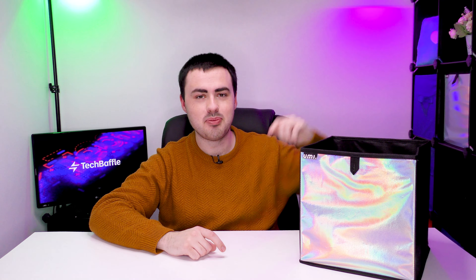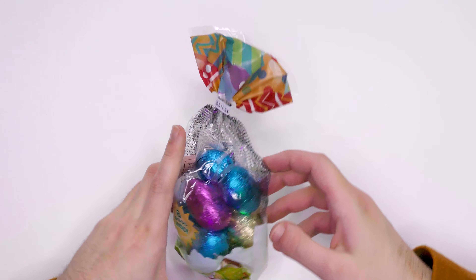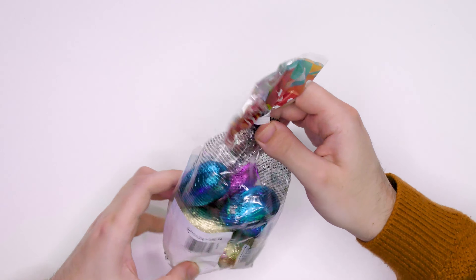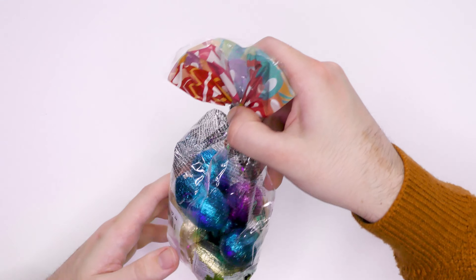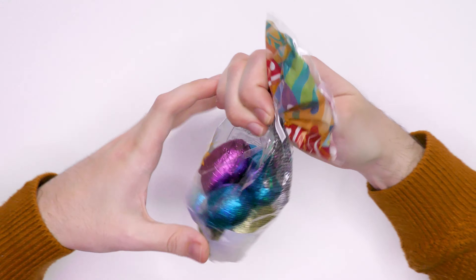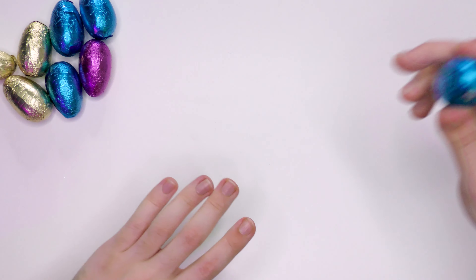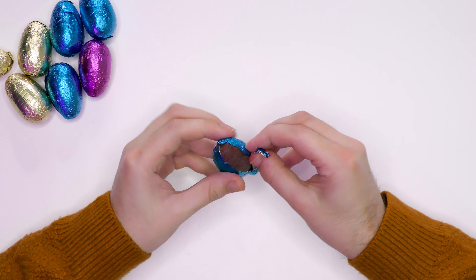I lied - we do have eggs. Before you ask, I don't think I can decorate the tree with these. Inside here we have precisely 8 eggs. There's a lot on the package but I'm not reading all that out. It does have 30 grams of fat per 100 grams - who cares? We have 1, 2, 3, 4, 5, 6, 7, 8 eggs - wahey!